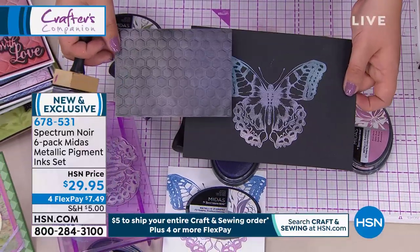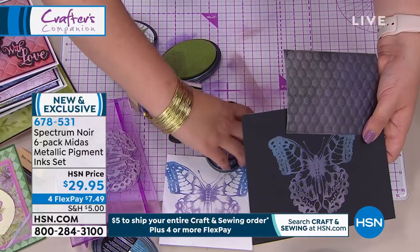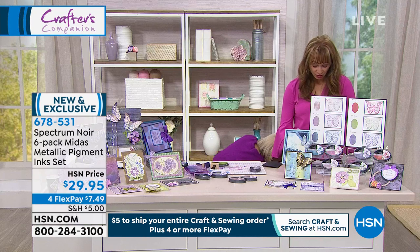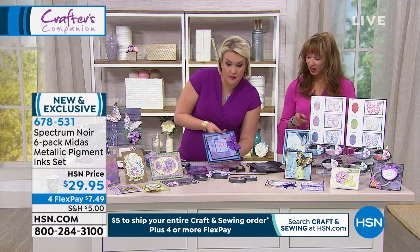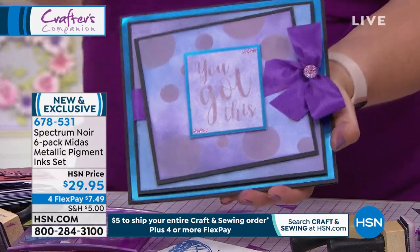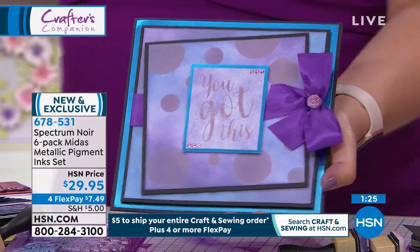You get that lovely metallic finish - it's about doing your blending as well as your stamping. I'm going to show you a lot of these beautiful designs because you'll be blown away by the samples we've done. This is for this show only - we started with only 2,000, it's a $7.49 flex pay, item six seven eight five three one. You literally get your round sponge pieces and just dip them in.